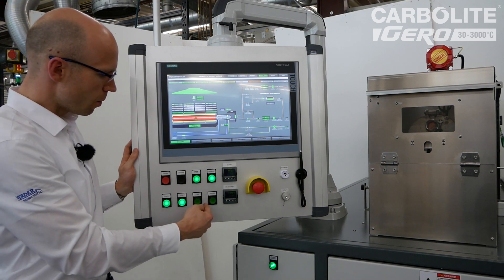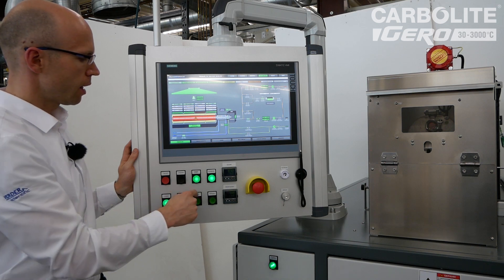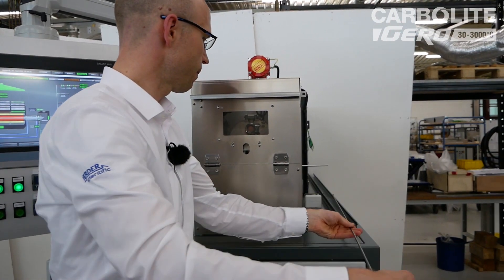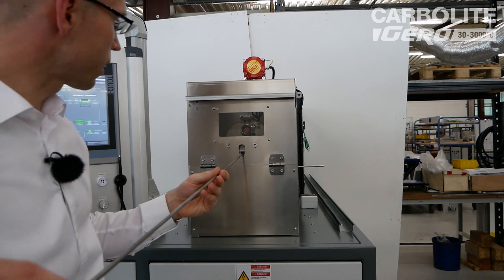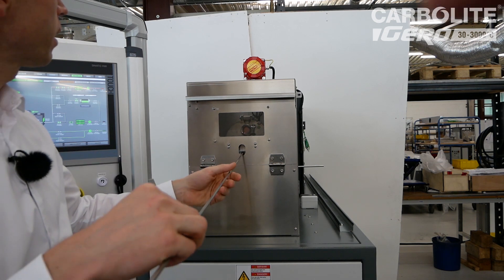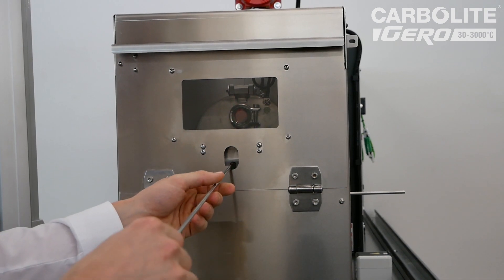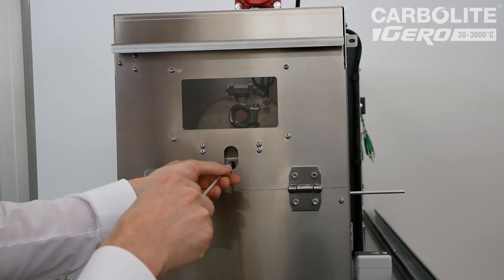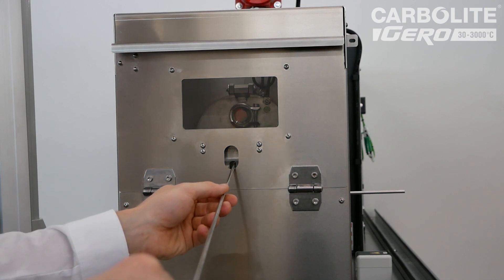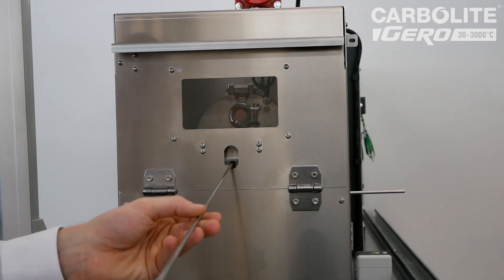Normally during annealing, the crucible and sample are in the hot zone of the furnace. Before starting the cooling, I will take out the sample to the cooling zone. I take out the sample now — carefully, you see the flame because hydrogen is escaping. Through this flange I push the stick and take the sample from the hot zone. I pull my sample forward and now it's in the cold zone; I release it there and take out the stick.